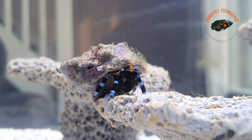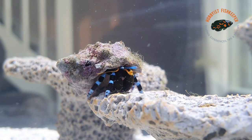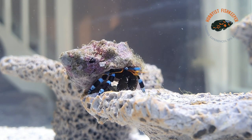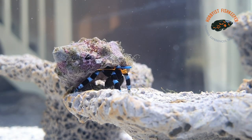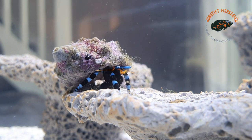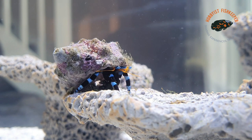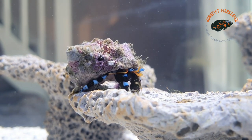Let's get on to the conditions and care for these crabs. Ideal conditions temperature-wise, you're looking at 72 to 78 Fahrenheit, which is 22 to 25 Celsius. pH of around 8.1 to 8.4, and a salinity of 1.023 to 1.025.